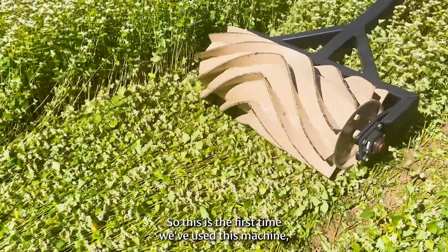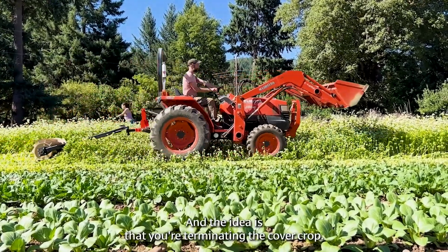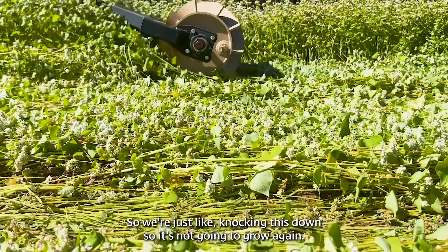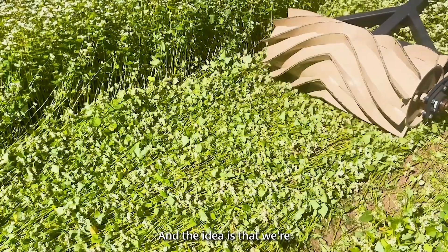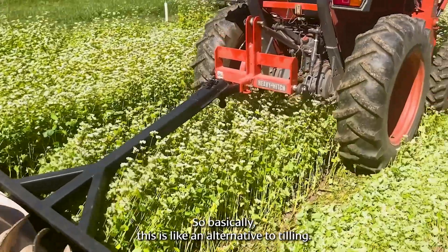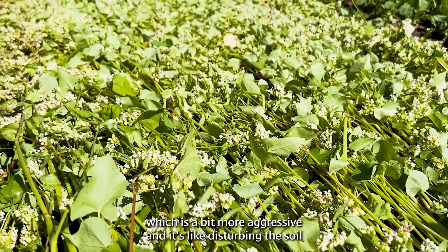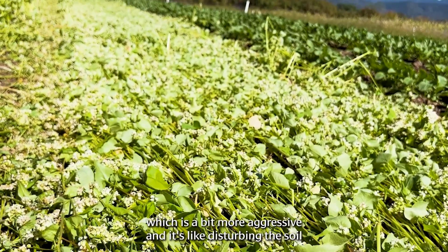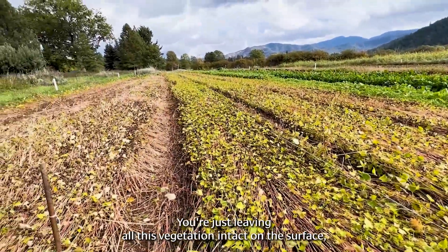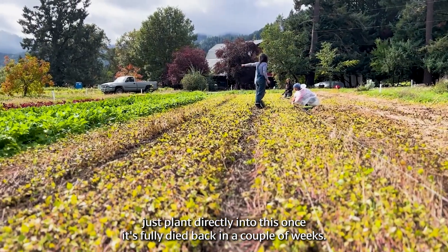So this is the first time we've used this machine, which is called a roller crimper. The idea is that you're terminating a cover crop — just knocking it down so it's not going to grow again. We're prepping the soil in a way that's not disturbing it, so this is basically an alternative to tilling. Instead of taking the tractor through with a tiller, which disturbs and breaks up a lot of the soil life, you're just leaving all this vegetation intact on the surface. It's going to break down with time, and then we'll plant directly into this once it's fully died back in a couple weeks.